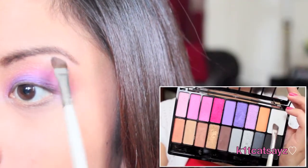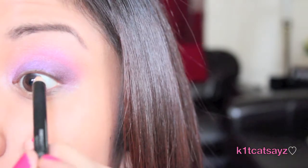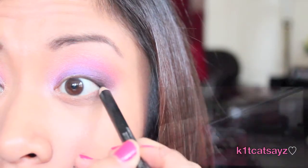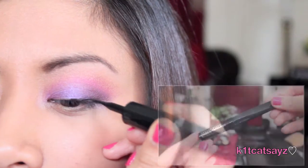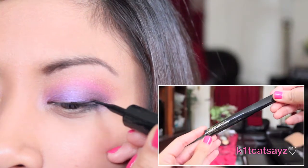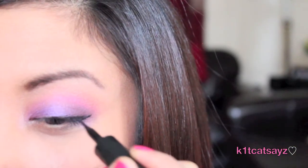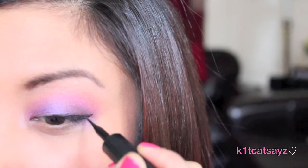I'm going to highlight my brow bone with the white eyeshadow. Now I'm going to tight line my eyes with a black pencil eyeliner, and after that I'll use a black liquid liner and apply it as close to my upper lash line as possible, bringing it out at the end.